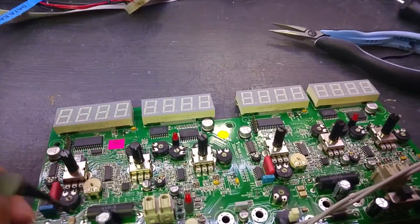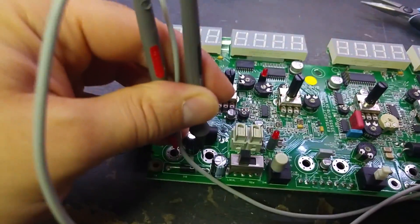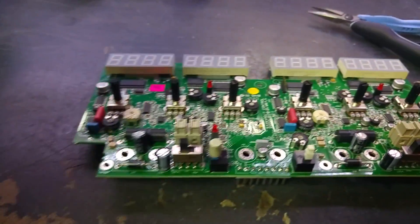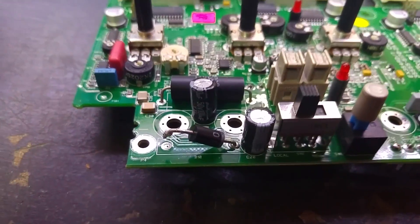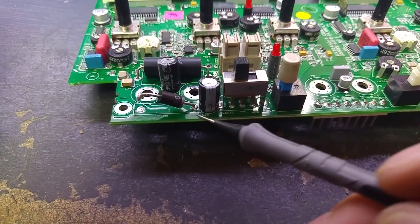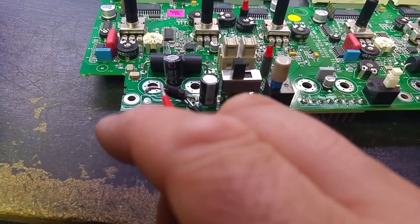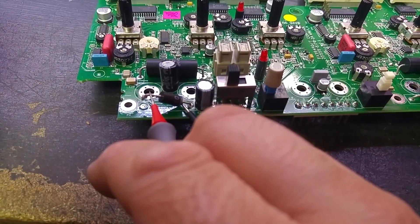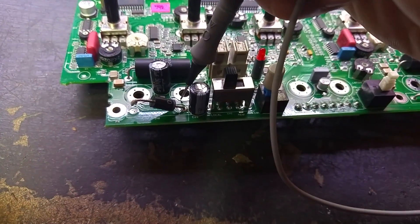Let's grab the meter leads to make sure the short is still present. Yep, there's still an output short. Looks like I've found the fault already — I've just pulled this diode up as I noticed it was across the outputs. There is a short across that diode.